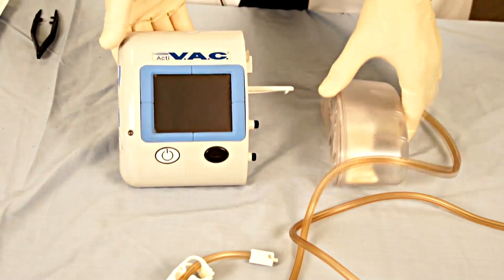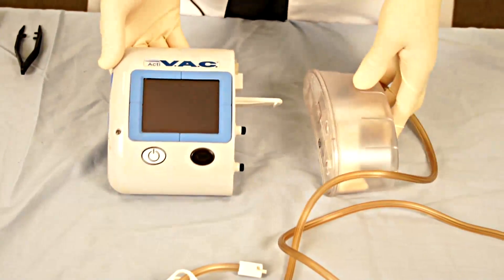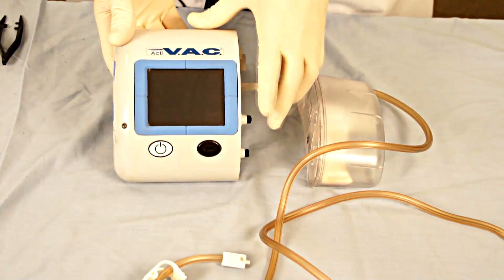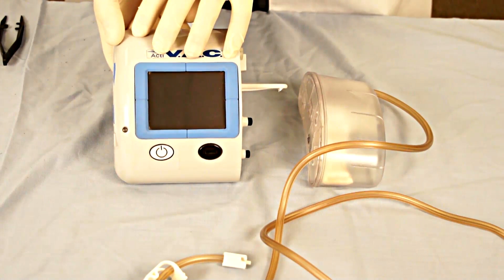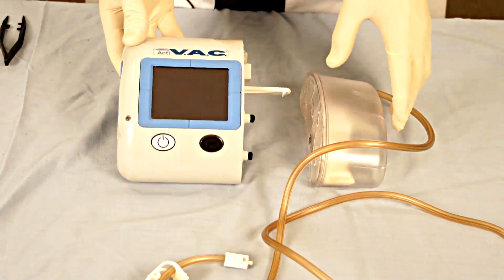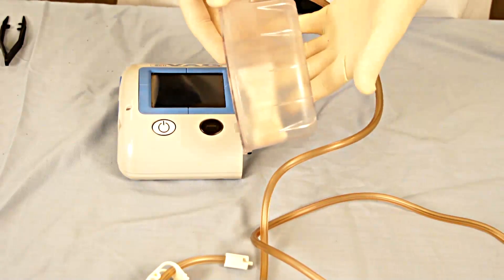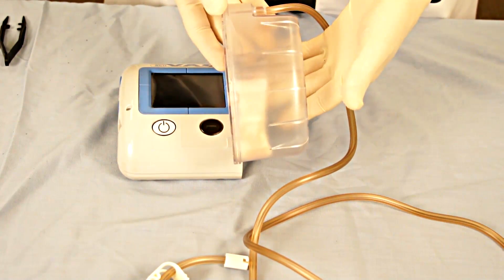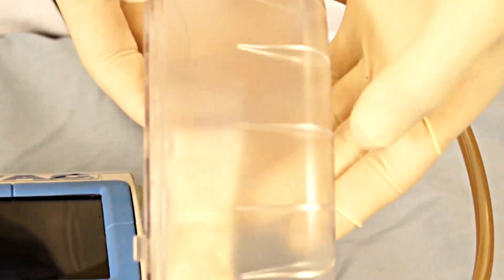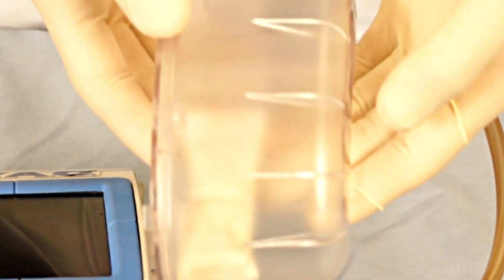This device has two components to it. One is the permanent device itself that has the generator that creates the suction or the negative pressure. There is then a disposable component which is the canister that will collect the drainage from the wound, including the edema fluid as well as exudate and other fluids that are removed from the wound.